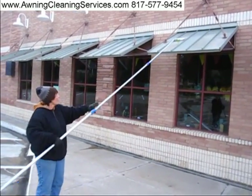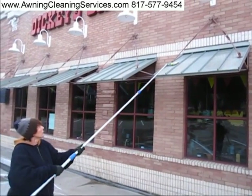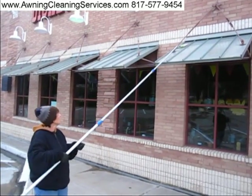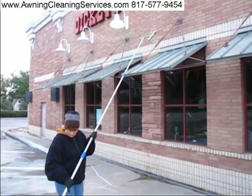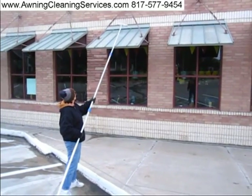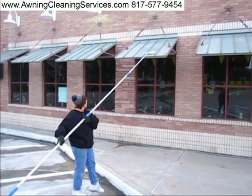Sometimes one person will miss something and the other person will get it, so it's good to have two different people, two different teams. Sometimes it's a little difficult to work in a shopping center because you have all sorts of hazards — parking stops, curbs. We're working early on a Saturday morning trying to avoid people.